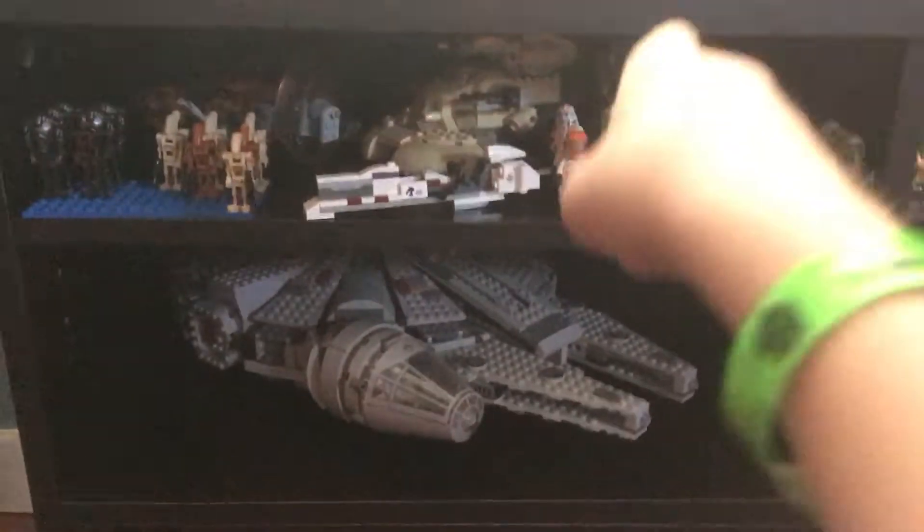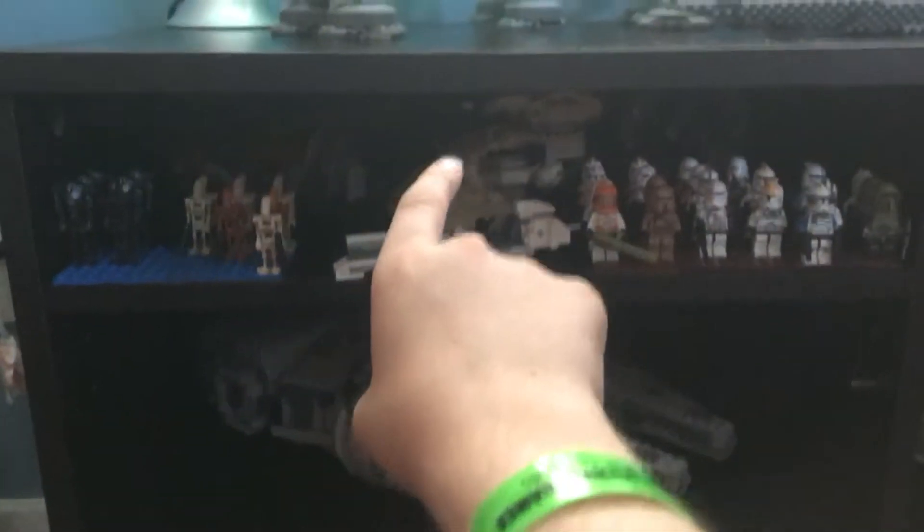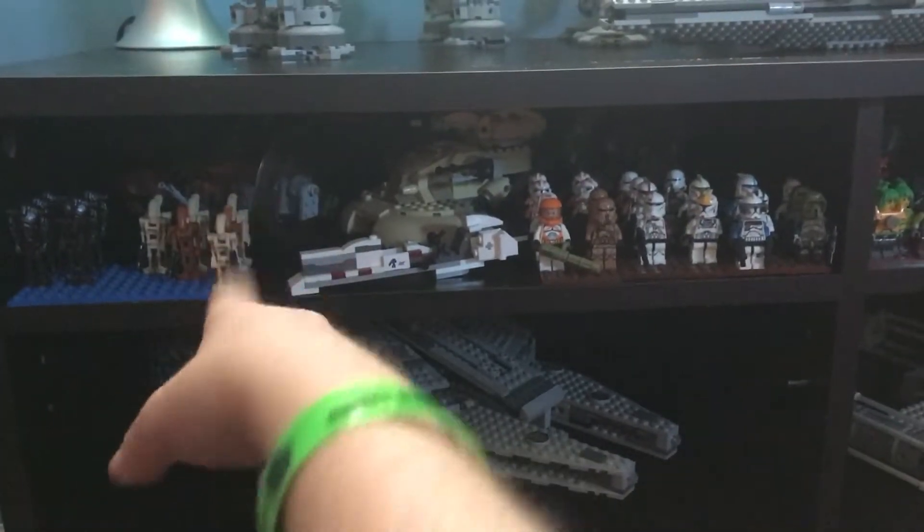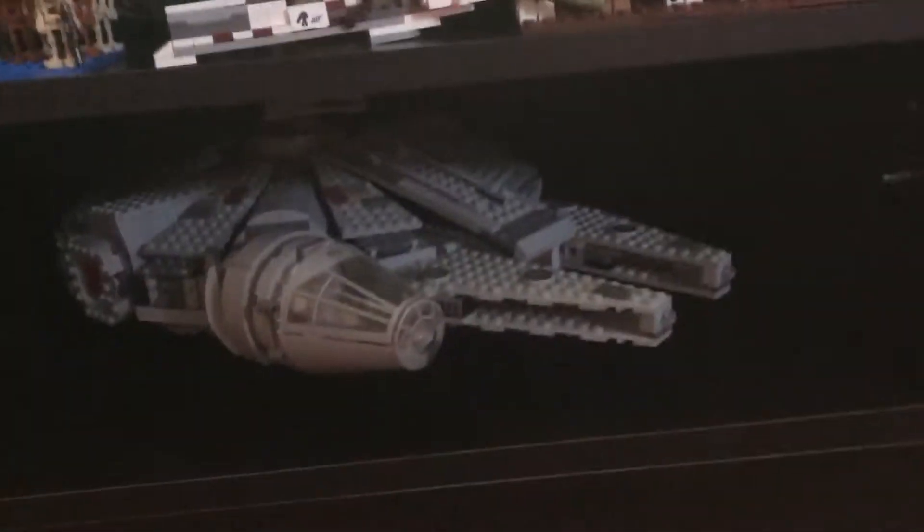Alright, so down here we have anything that was the Clone Wars. So, we have clones, battle droids, we have a battle droid tank, a battle droid — I forgot the name of it. And then in the back we have General Grievous' spinner, the thing. I don't know the names of these, I'm sorry.